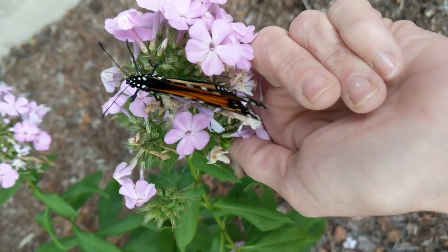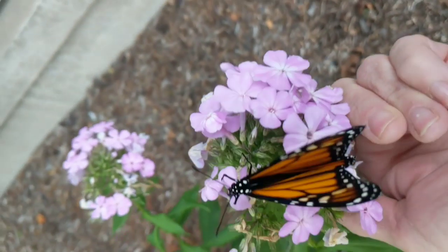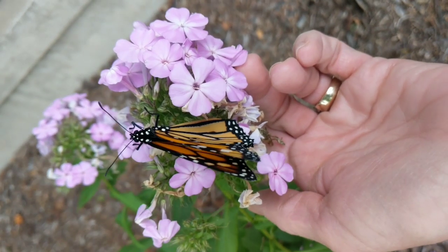Actually, look — you can see the two dots on the wings. This is a boy! So no eggs for this guy, but beautiful nonetheless.